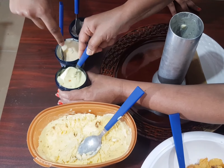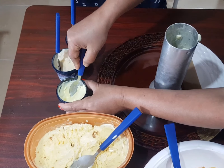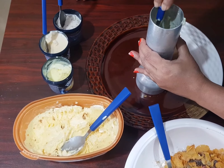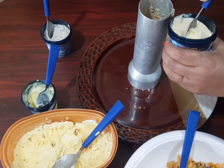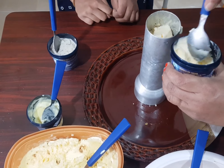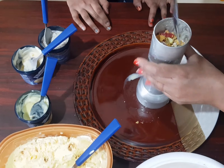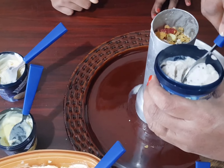Caramel crunch now. Now let's add the vanilla into the puttukutti. Now my favorite flavor, cookies and cream.